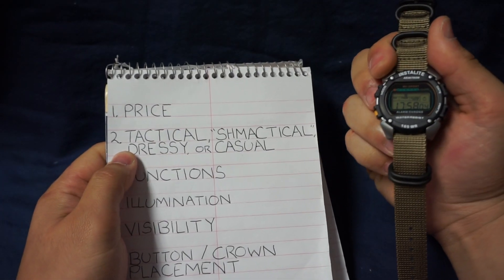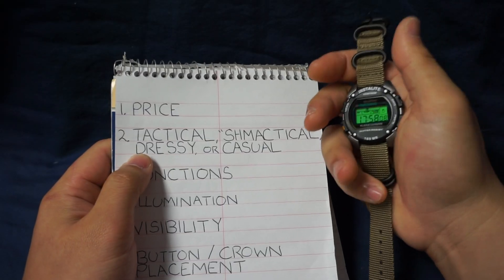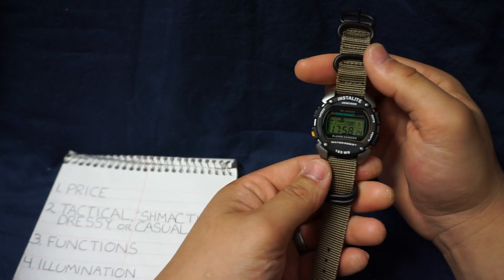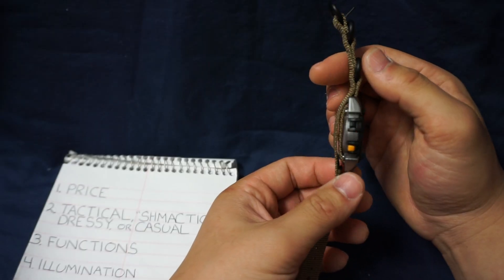Is this watch tactical, smactical, dressy or casual? I will say definitely casual and I think it could be tactical. It's a very rugged and durable watch so it'll survive most environments. It doesn't have that many features but it is reliable, so I'll say it falls under tactical.